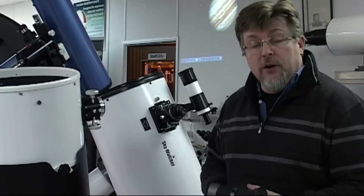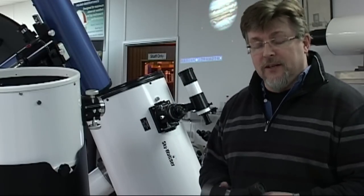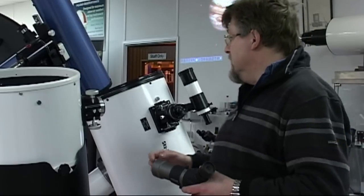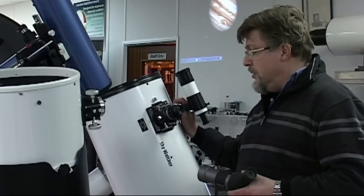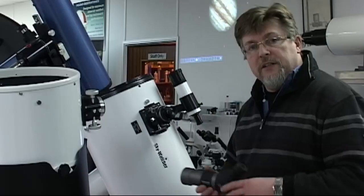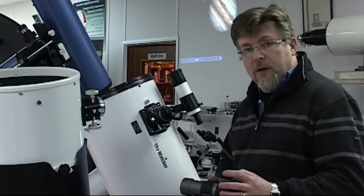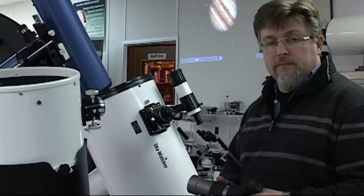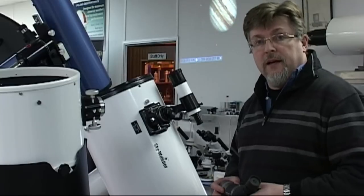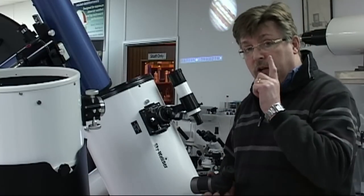A brief look around the showroom here will convince you that telescopes really do come in an extraordinary range of shapes and sizes — from a mighty midget like this little spotting scope to a behemoth like this 12-inch astroscope here. What is it about all of these telescopes in different shapes and sizes that really makes them all the same? What do they all have in common? The answer is us, and more particularly the human eye.